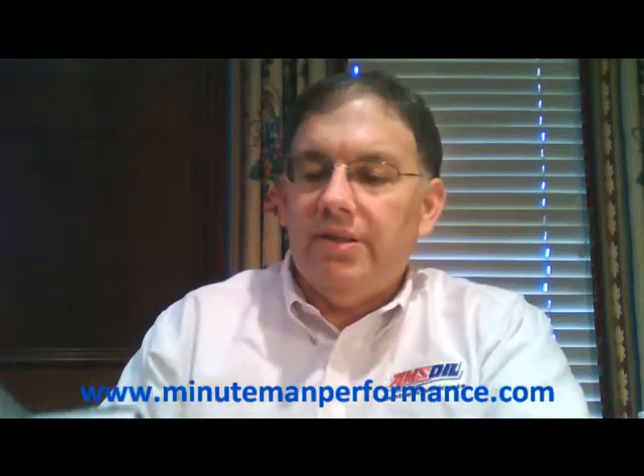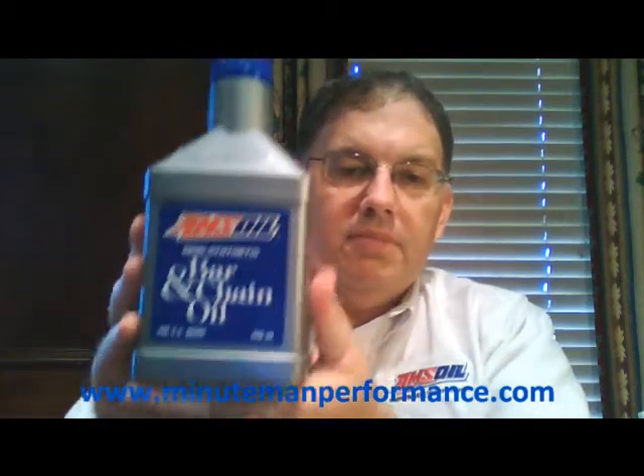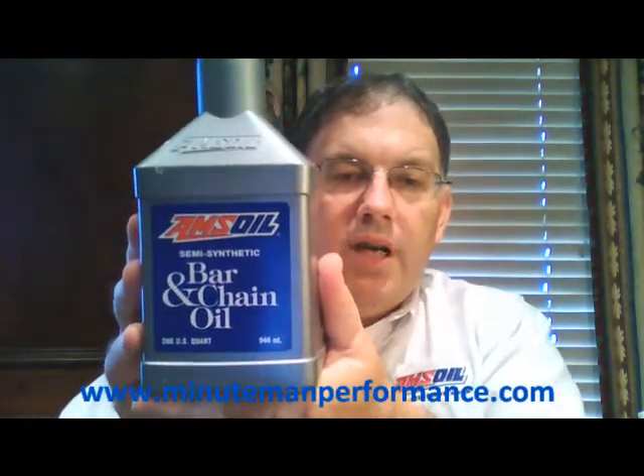Hello YouTube and welcome to Synthetic Oil Info. My name is Tom Brown and on this video I want to talk about Amsoil Semi-Synthetic Bar and Chain Oil. Here's a shot of the bottle.